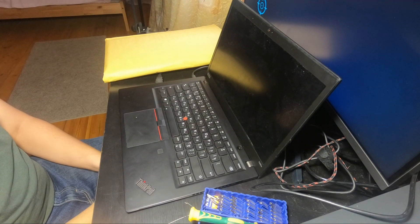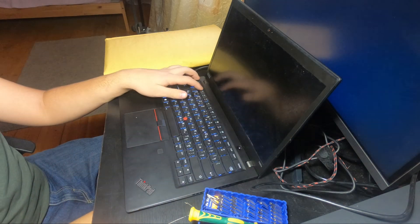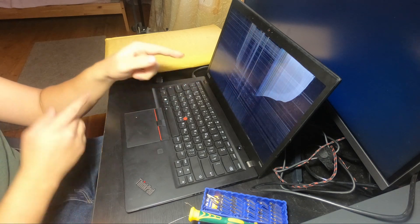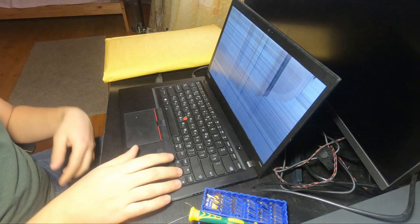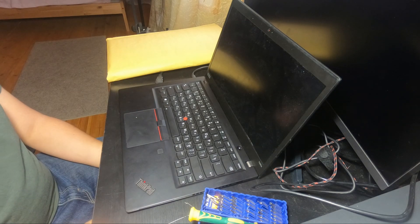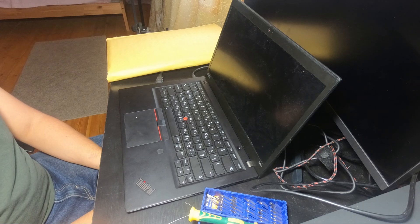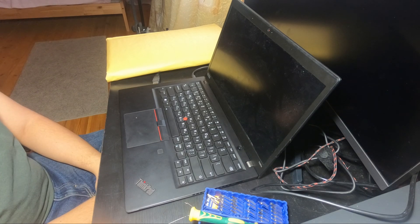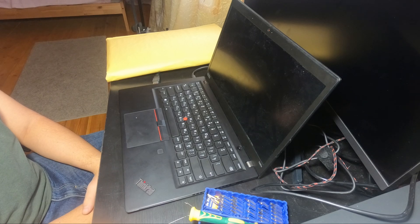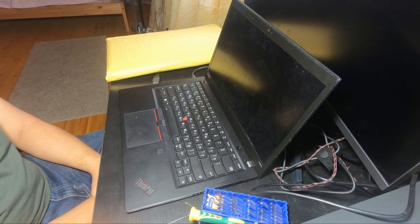Let's start. According to Lenovo's manual — link in the description — we need to disable the battery by entering the firmware settings. To do that, turn on your laptop and press F1 repeatedly until you hear a beep. Note that the screen may turn off at any point, which means you need to start over, so you need to be quick. Preferably, memorize the combination and enter it quickly after you see the colors change. You need to press down twice, press Enter, press Tab four times, press Enter, press Tab twice, down, Enter, then F10 and Enter. All key combinations will be in the description.